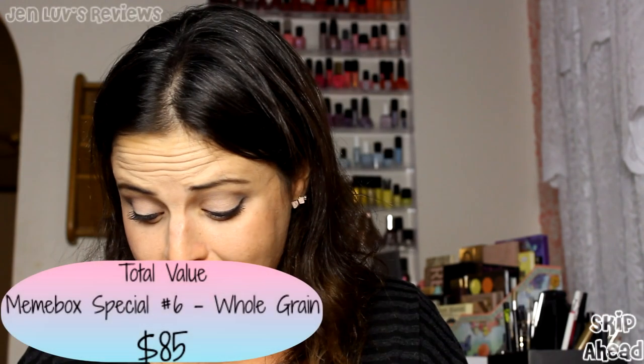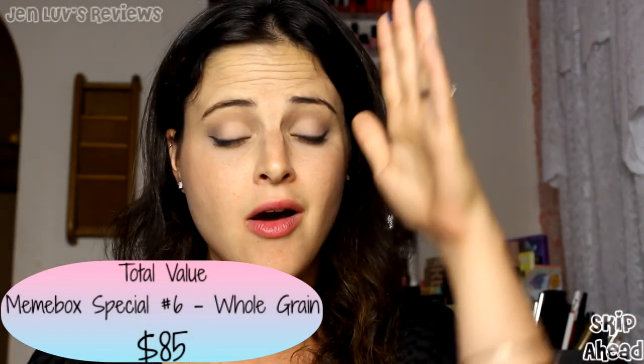So things I'm most excited about in the whole grain box: the foot scrub, the hand mask, and the face mask. The Black Domices products I'm a little weirded out by but I'll step out of my comfort zone and try them. The collagen masks are a personal preference thing — those go to my friend. Overall, this mini box has all the components of a great box — way more value than what you pay. It's a lot of interesting things you'd never see in the U.S., marketed to a Korean audience, which is really refreshing.